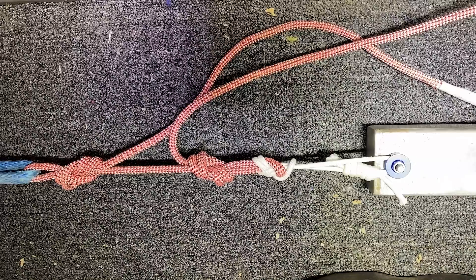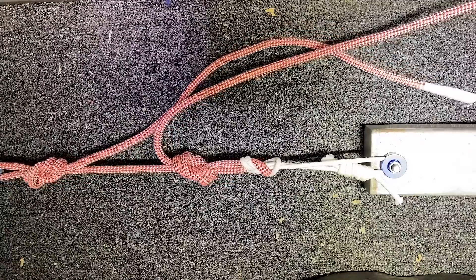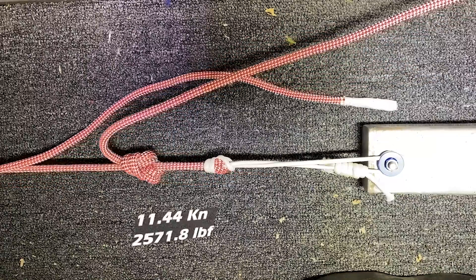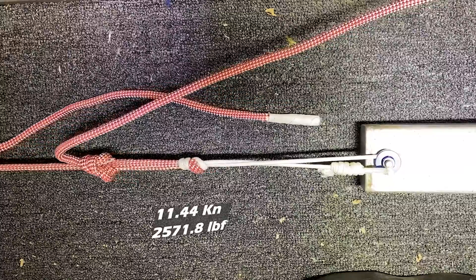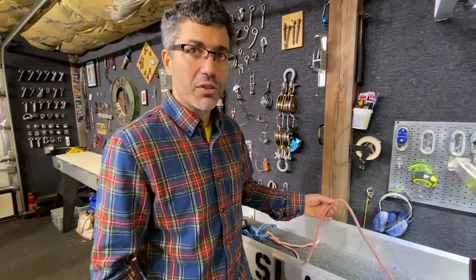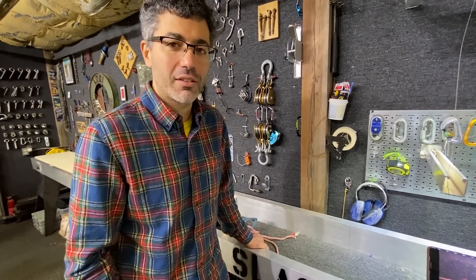Soft anchor test three — this time with an eight millimeter rope tied directly into the Dyneema string. I'm a little surprised that the eight millimeter broke first, but not surprised that it broke in the knot like every other test that they've done.